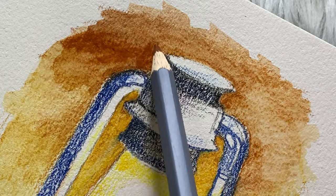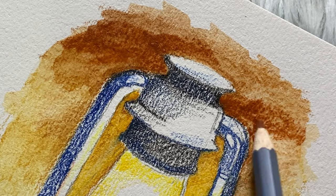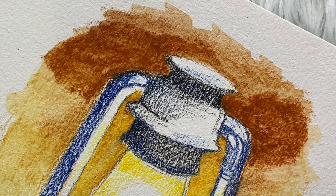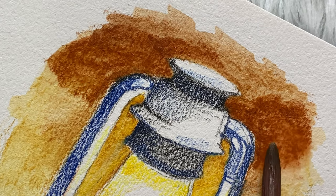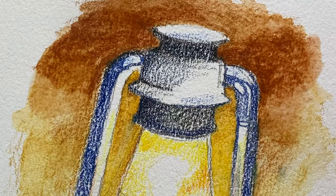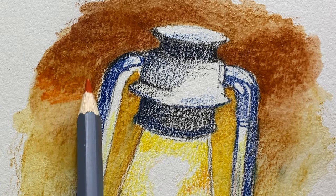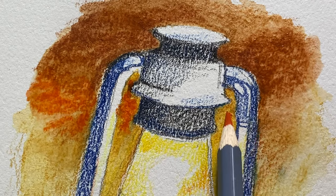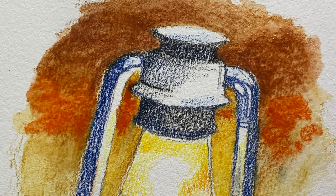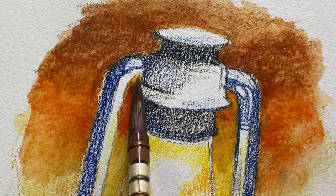When you wet the pencil tip and apply it directly on paper, it becomes very soft and easy to activate — the colors come out beautifully. You can add more water or wet it again. Just be careful with your paper — if it's only 200 GSM it may warp. Mine is 300 GSM. The orange really made the lamp pop, which is satisfying. I'm using the Bao Hong sketchbook which I've had for a long time but rarely use because of how much paper I've accumulated.